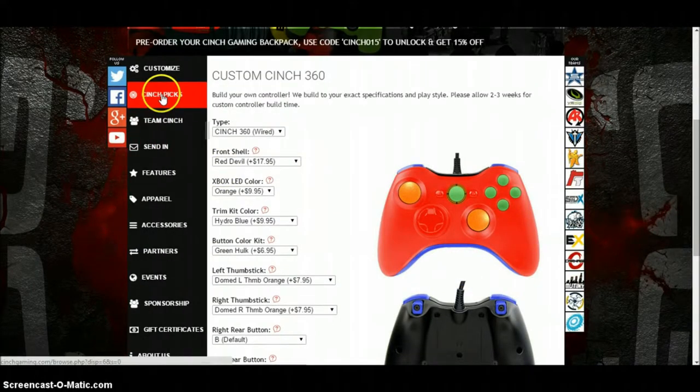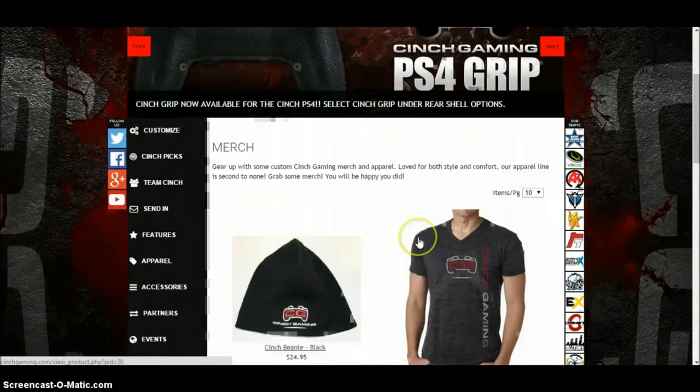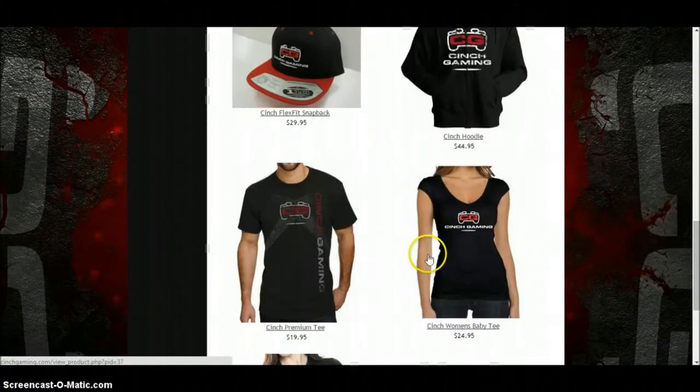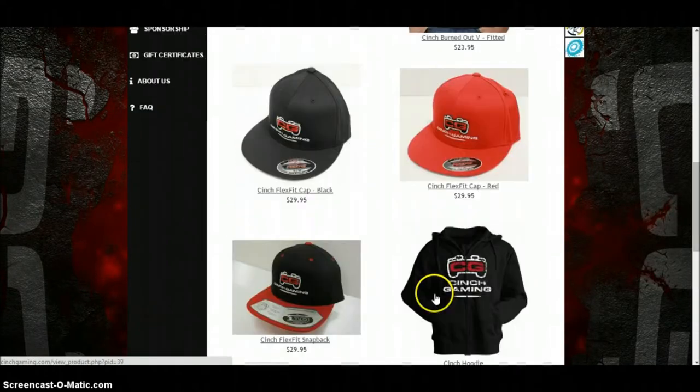In the Apparel section you can get loads of different hats, t-shirts, jumpers, and all that — women's and guys' clothes. They're actually pretty alright.